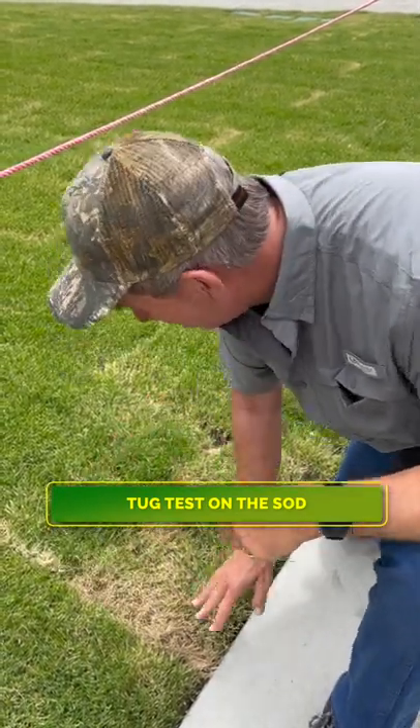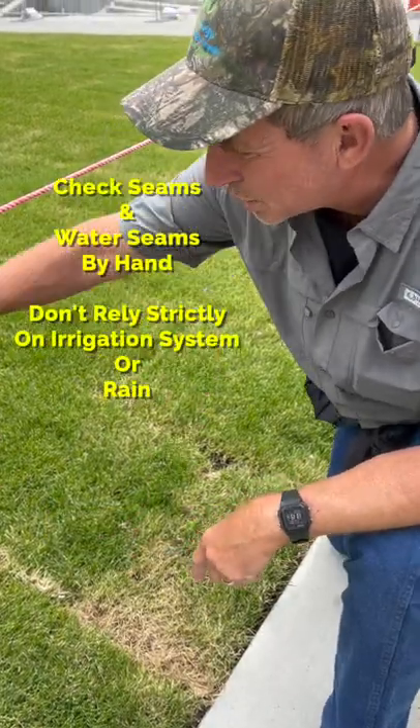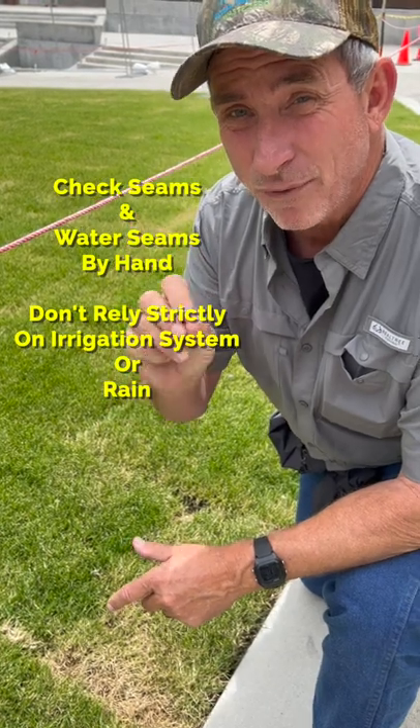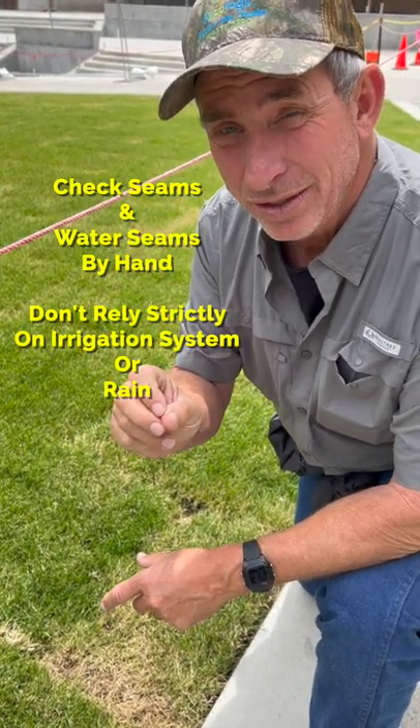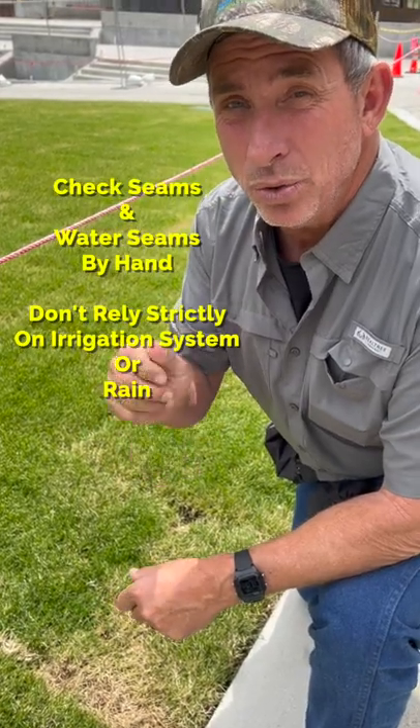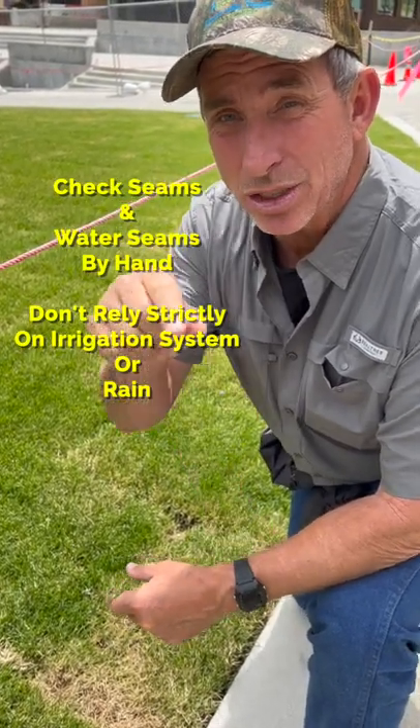Dried out edges throughout almost this whole sod area because they didn't do it manually. Don't forget, irrigation for established sod and new sod differ. When you have brand new sod, make sure you have a hose at the ready, especially during the summertime.